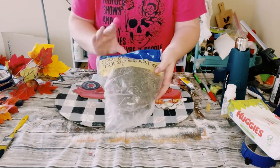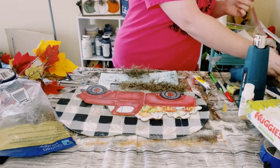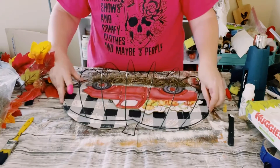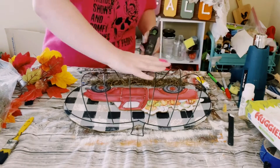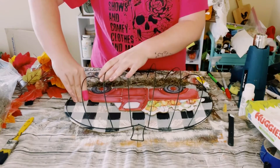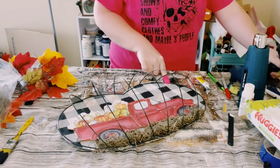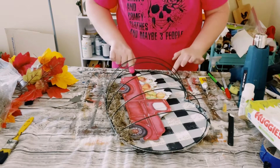Next I just grabbed some Spanish moss and all I did was just hot glue some of it on the bottom of the truck. You then want to grab that pumpkin wreath frame, make sure it is completely aligned to the cardboard, and then begin hot gluing that wreath frame to the cardboard. I did the hot glue in sections — do one small section, hold the wreath frame down until the hot glue is completely cooled off, and then move on to the next section until it is completely adhered on.